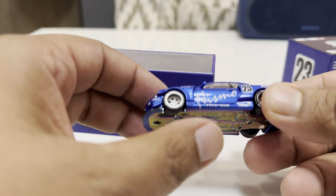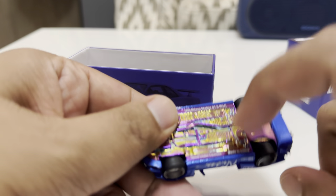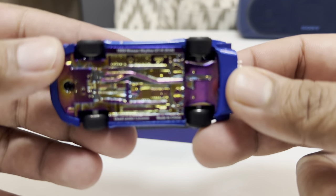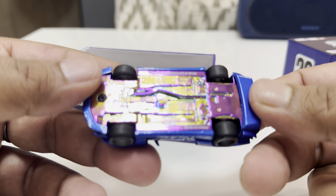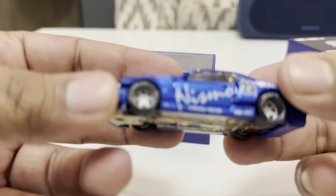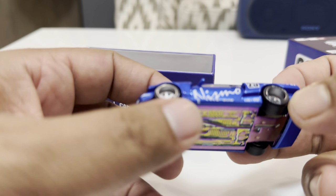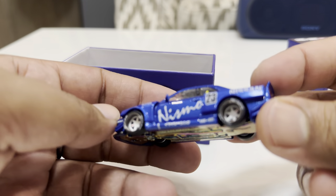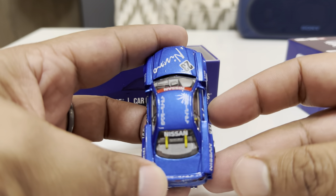See the rims — the details are really really good. This part is metal with Kaido House branding. It's getting reflected by the light a bit, but it's a 1999 Nissan Skyline GTR R34. The tires are rubber and the rims are really cool — look at the detailing.